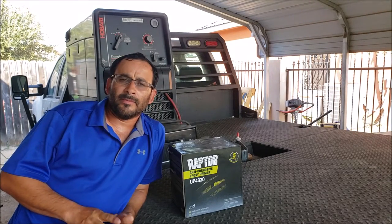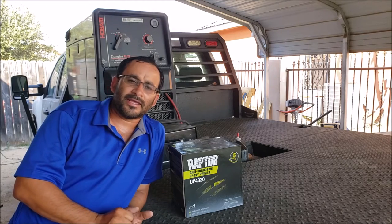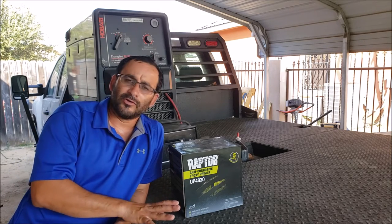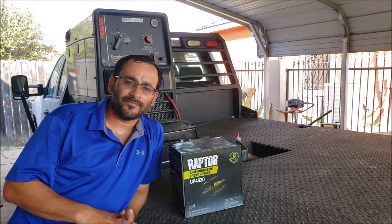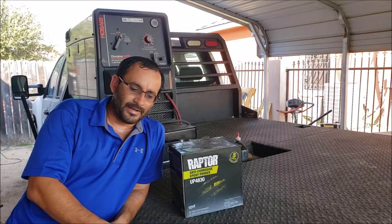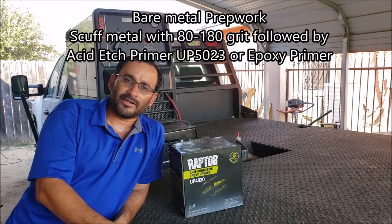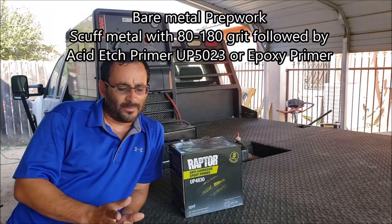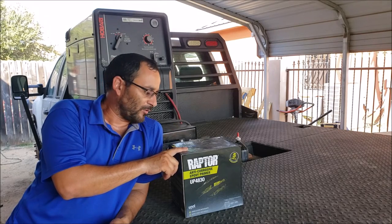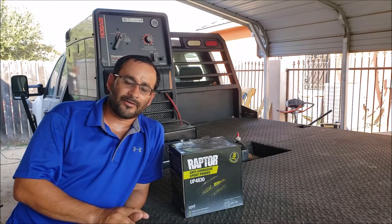Hey guys, welcome back to the channel. It's been about a year and a half since I built the flatbed and applied the Raptor bed liner. Some of the questions I get are how much material I used, how easy it was to apply, and how the material looks after a year or year and a half of use. The application process is easy — the difficult part is the prep work, and I believe that's where I fell short. Material-wise, I used about three liters of Raptor epoxy primer followed by eight liters of Raptor bed liner in black.